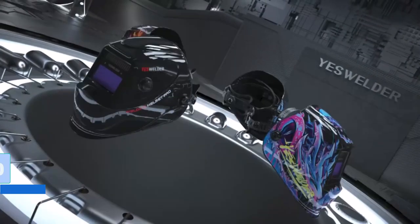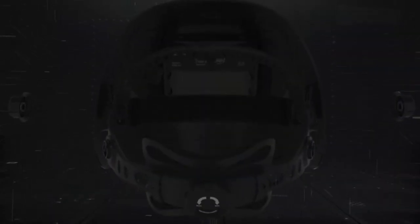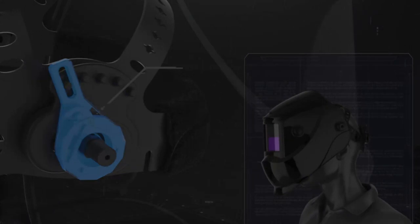Number 10: YesWelder True Color Solar Powered. The YesWelder True Color Solar Powered Auto Darkening Welding Helmet is perfect for TIG, MIG, and MMA welding. With a viewing size of 3.64 inches by 1.67 inches and two premium sensors, you can enjoy better clarity and a true color view with 1-1-1-2 optical clarity. The helmet also features a cheater lens magnifying lens-compatible design, increasing its versatility.